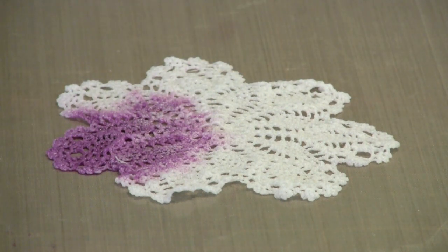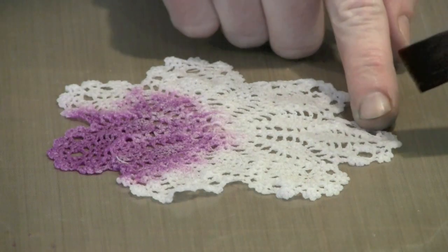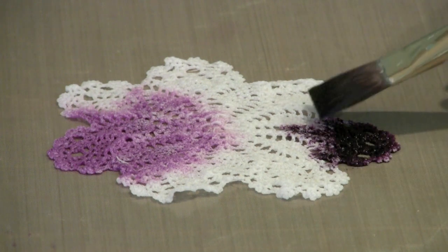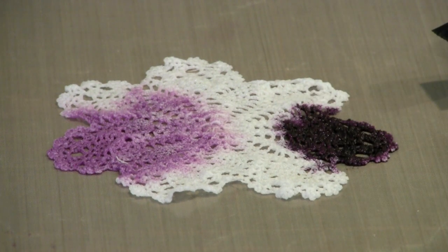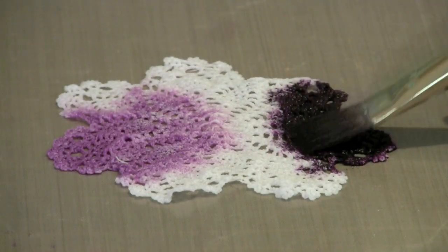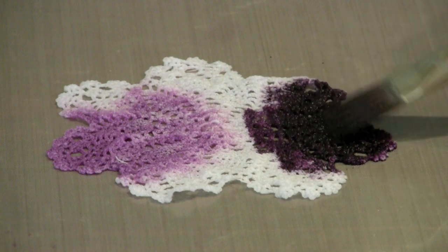I'm going to dry off my brush and now pick up Purple Twilight straight out of the bottle and apply it over here. You can see quite how strong the difference is — this now looks like grapes as opposed to the much lighter diluted color.